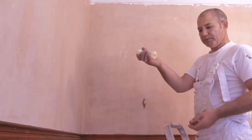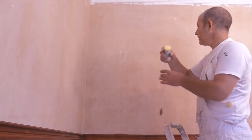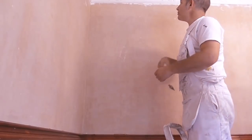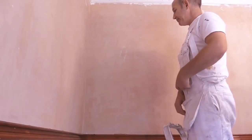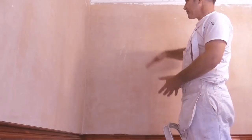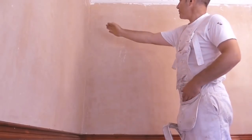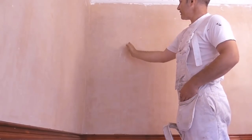I've got my plumb bob and my snap line. Whenever you come into a room to start to do any papering, you need to be able to measure the wall first, determine the length of your paper, and know exactly where to strike your first line.